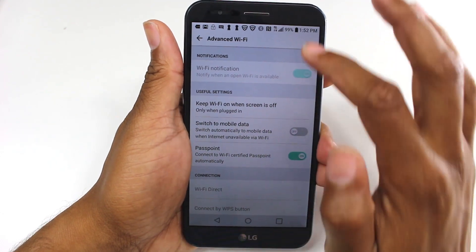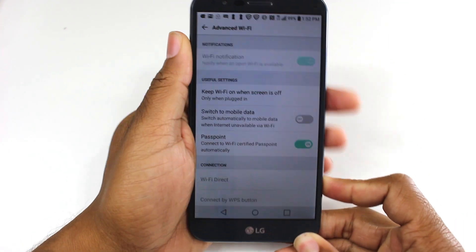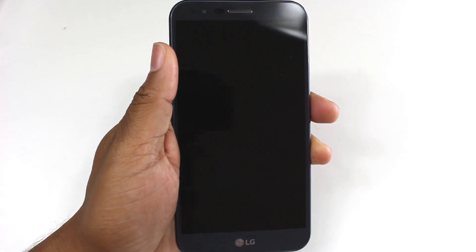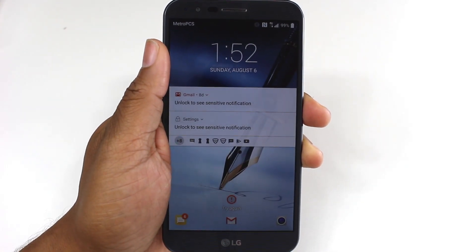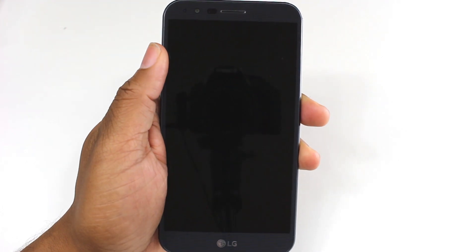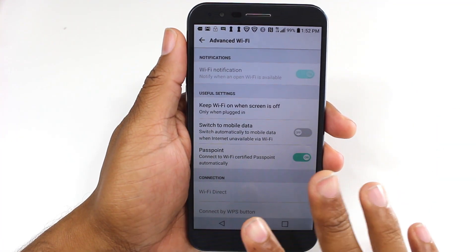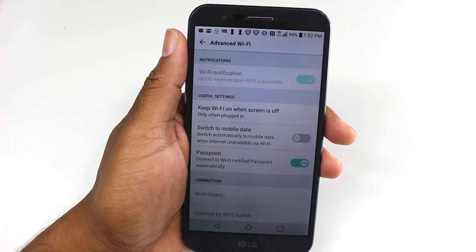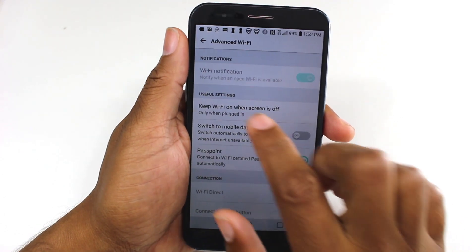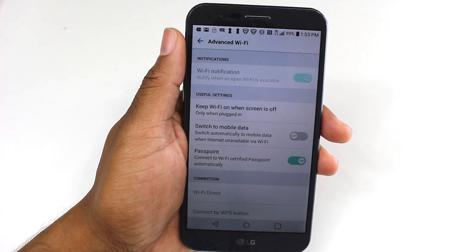Now what this does: if you have Wi-Fi turned on, your phone — when the screen is off — still has Wi-Fi running in the background. Because remember, your phone is not off, your phone is asleep. So the phone is still functioning: it's downloading, it's making tweaks, it's doing all kinds of things in the background even when your screen is off. By making this little tweak and setting it so that when your screen is off your Wi-Fi is not searching, your battery is going to last so much longer. If your phone is plugged into power, then your Wi-Fi will work when the screen is off, so that's just an important note.